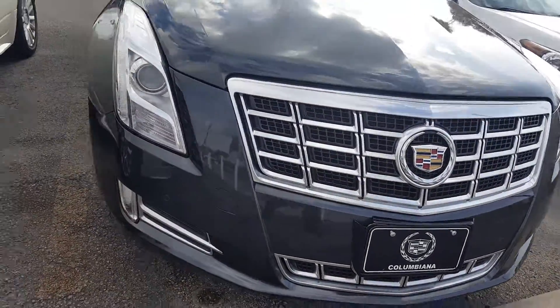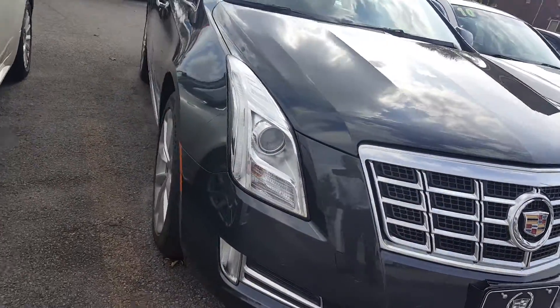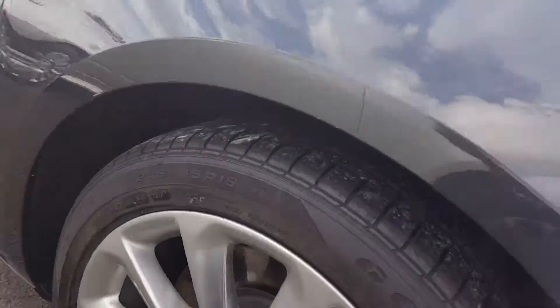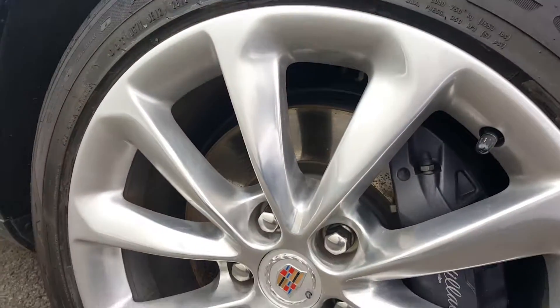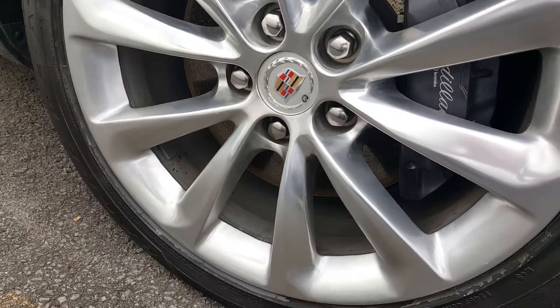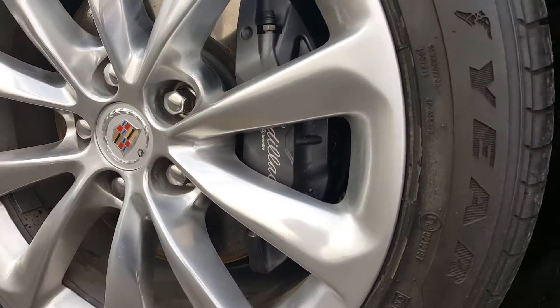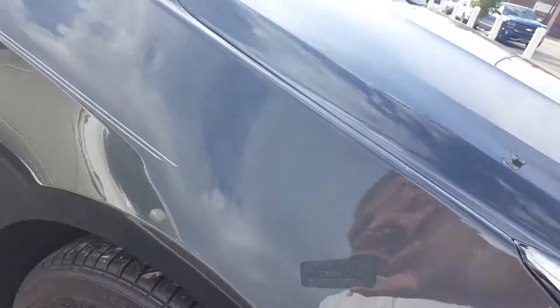These are just fantastic cars. It's one of, if not, the favorite car that I have. Here are the wheels — I went around all of them and looked to see if they had been curbed or anything. I don't see anything like that on any of them, and remember they've got to be polished up.